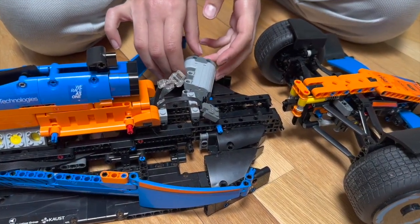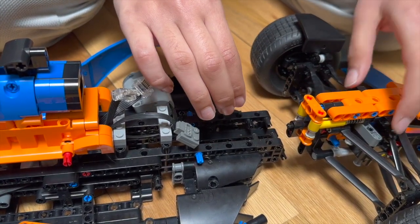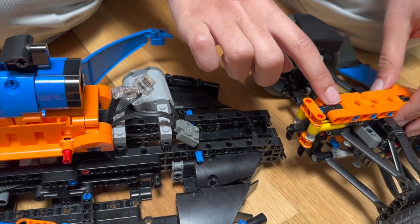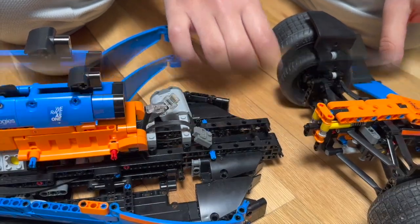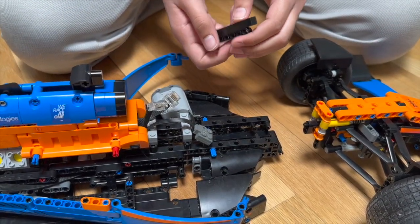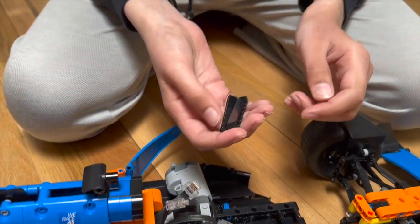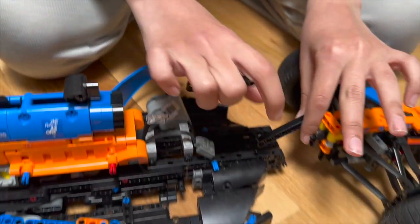To make space for the servo motor, I had to remove two 15L lift arms that went here and here. They connected this to this, so I had to connect them using other methods. To connect the front wheels to the car, I replaced the 15L lift arms with these 7L lift arms that went here and here.